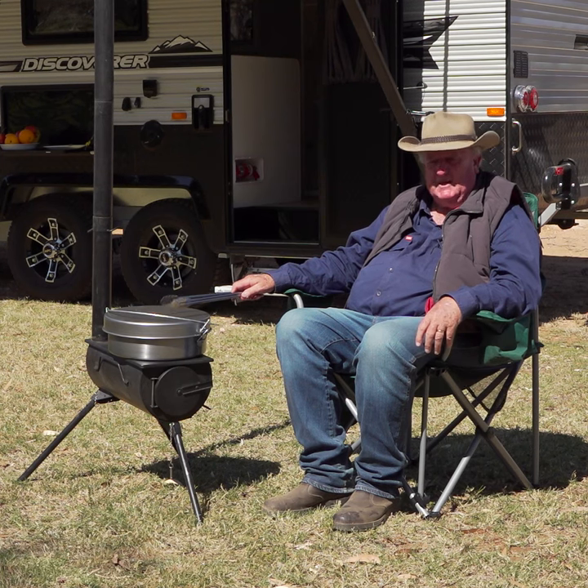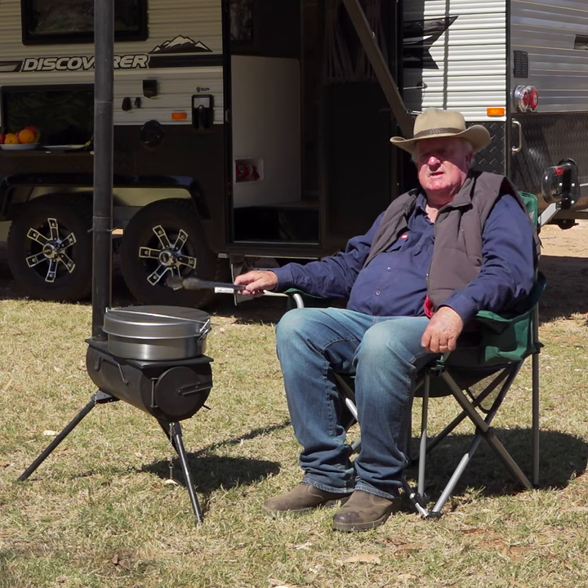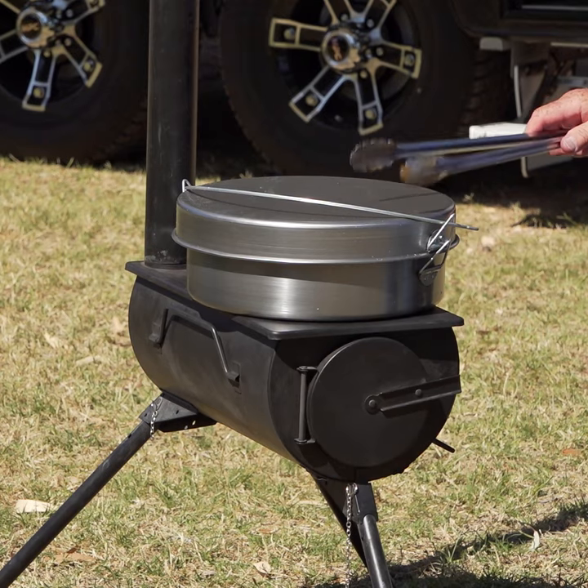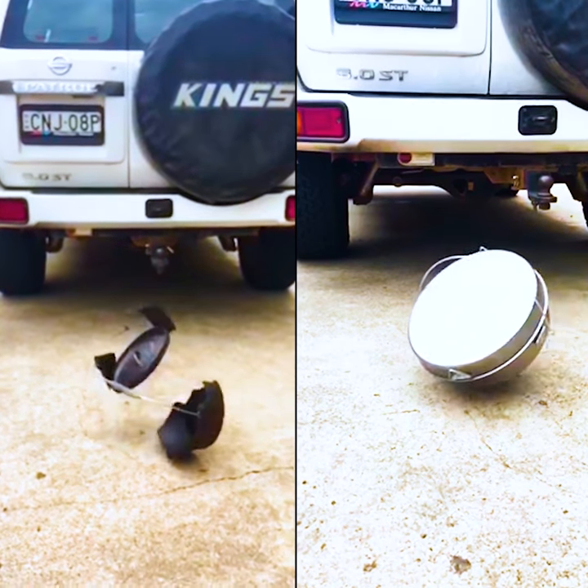This is the incredible, authentic Dr Livingstone's spun steel Bedowery camp oven. Unlike most cast iron camp ovens, when you drop this one it won't crack.